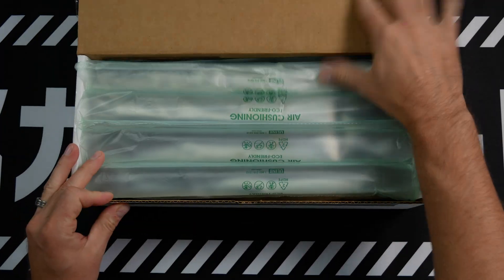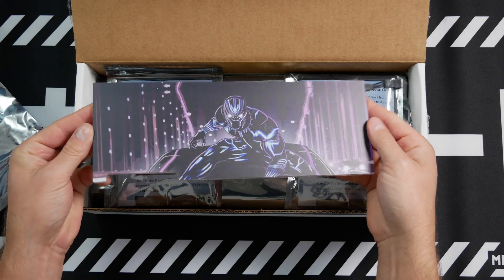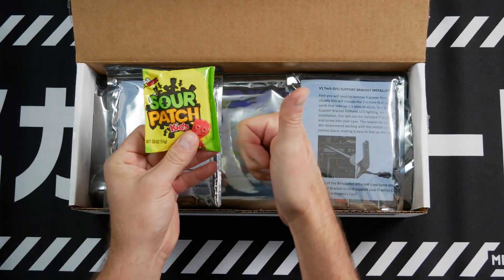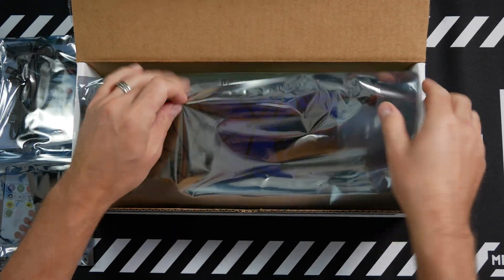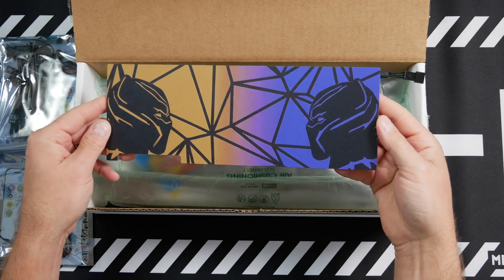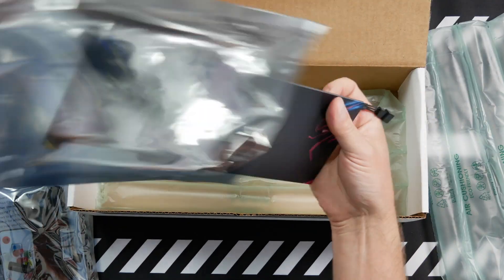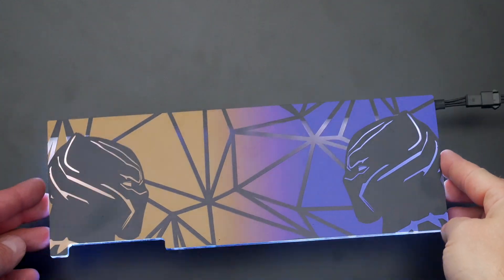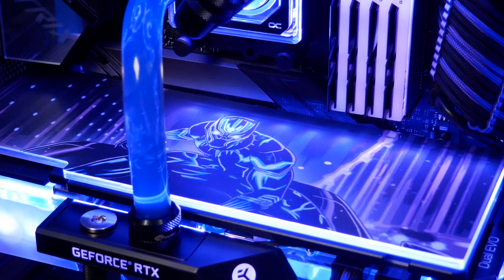Excited! Let's open this bad boy up. I think it looks way better with the GPU backplate — it kind of spices things up a little bit and adds some personalization to your PC.